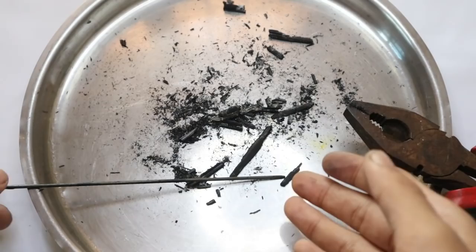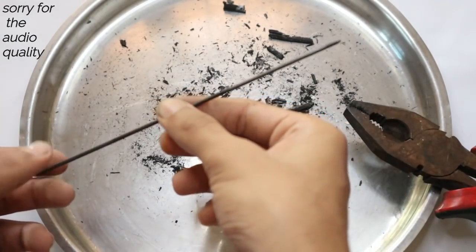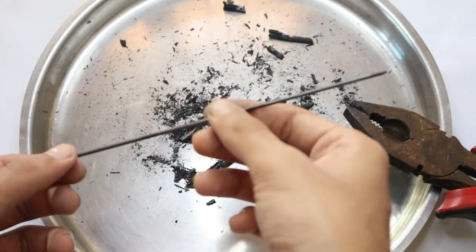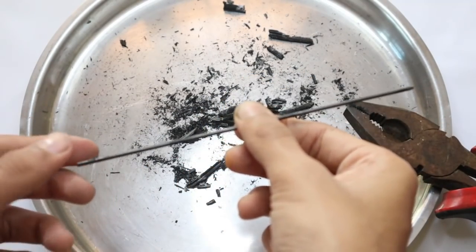This is the lead we got. If it's not getting soft enough, you just need to put it in the flame again. It's better to use these kind of pencils — cheap pencils don't work that easily.